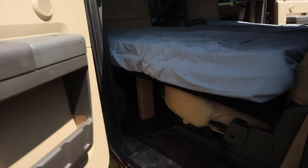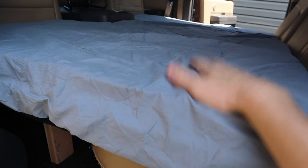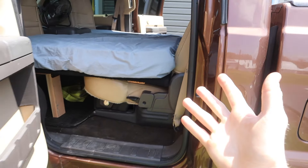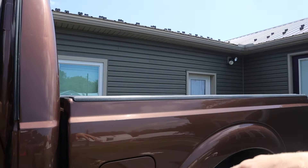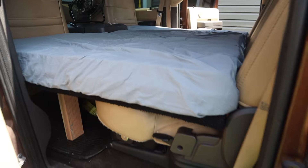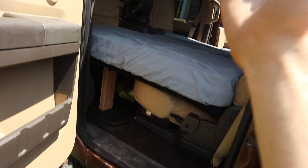What is up guys, welcome back to another YouTube video. Today I got kind of a crazy idea with my truck. Recently I built this bed in the back of my truck - I wanted to do some truck camping but couldn't find a cap for a good price, plus I'd have to get it painted. I didn't really want to put a cap on here, so I decided to build a bed in the back of my truck.